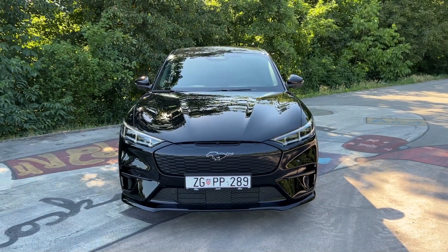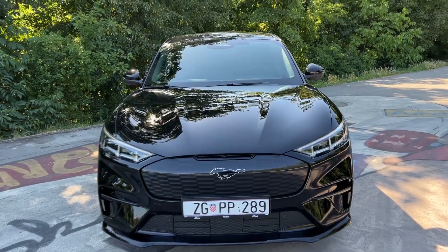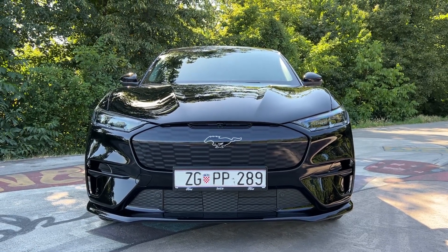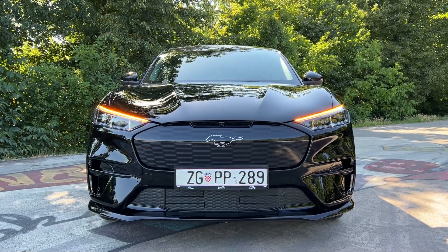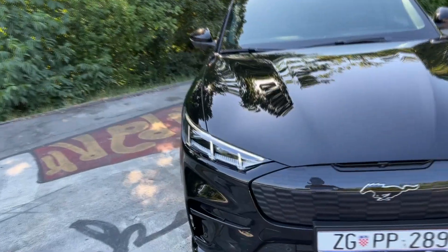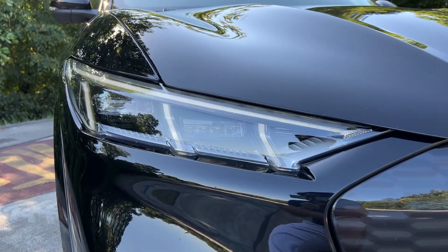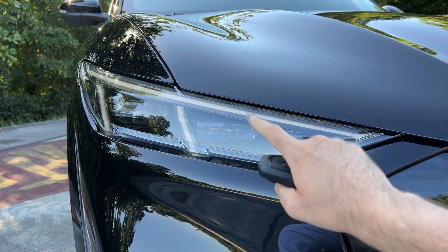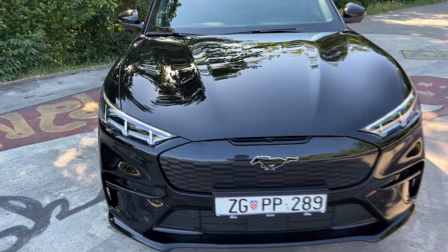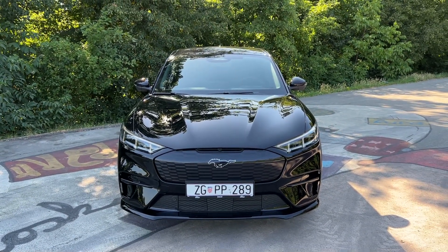The flagship model is the GT with 487 horsepower — impressive specs. I will take you on a point-of-view drive later on, so stay tuned for that video as well. Let's focus on the design: when I unlock the car we are greeted with dynamic indicators and adaptive LED lights — very slim lights. The GT version has standard adaptive LEDs, while the standard versions get LED as standard with adaptive LED as an option.